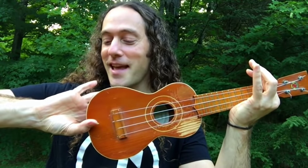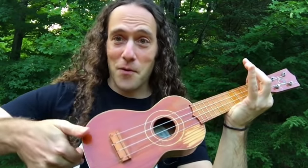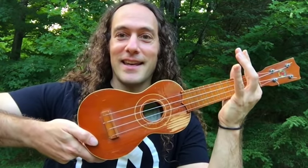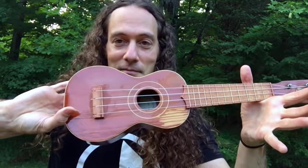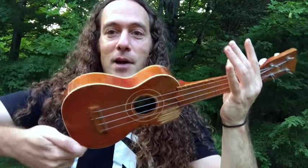Another trick you can do is to turn the hand backwards and then turn it around so the hand ends up forward. So it begins backwards with the palm facing forward, and then it ends up the other way with the palm facing you. Palm forward, palm back to you — palm forward, palm back to you.